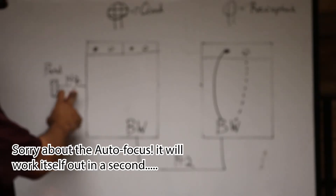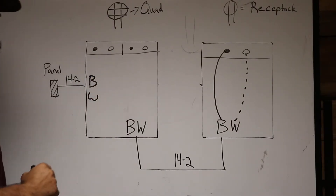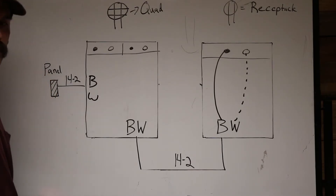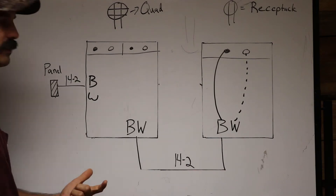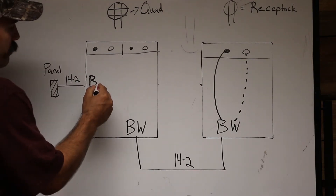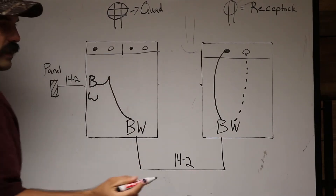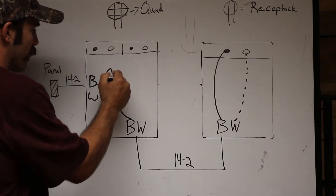Moving on to your quad — here is the blueprint symbol for a quad. You'll have 14/2 coming in from the panel, which will be your hot and your neutral. From there you need to cut two extra strands of wire — two blacks and two whites — to make what you call pigtails or jumpers. You'll take the black wires, your hot wires, and tap these together.